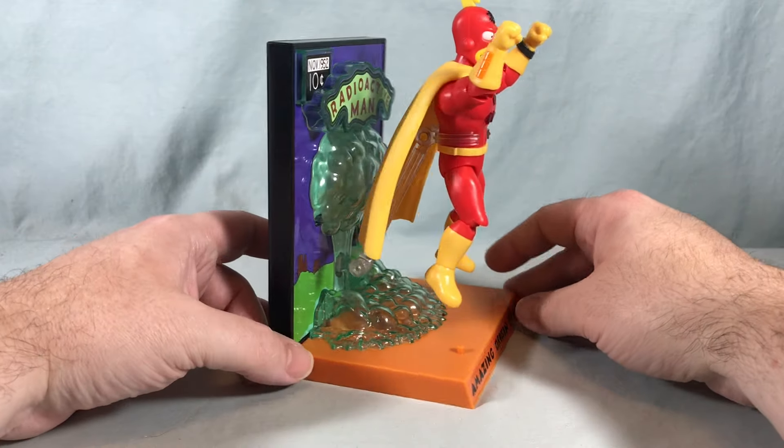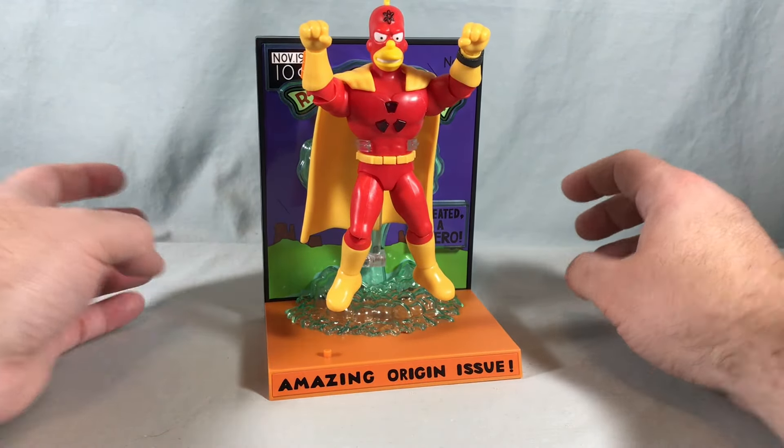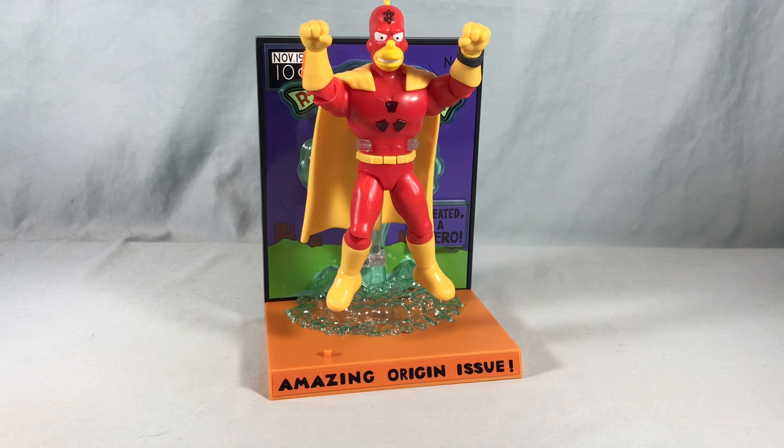Now these are $24.99 for the deluxe figures, and a normal five-inch figure from this line is $12.99. So it is almost double, but you are getting the light-up feature, the batteries are included, and you're getting the display stand. So I feel like it's pretty fair, and honestly I think this is really cool.